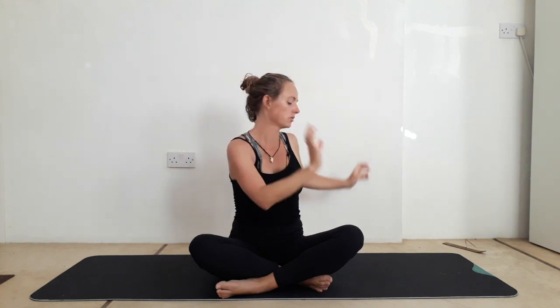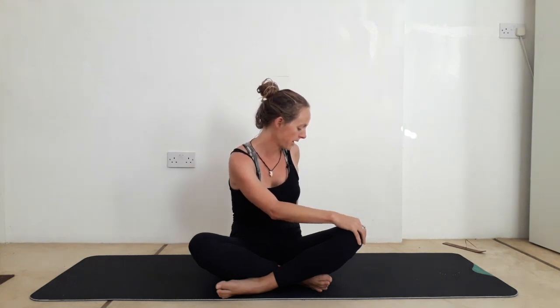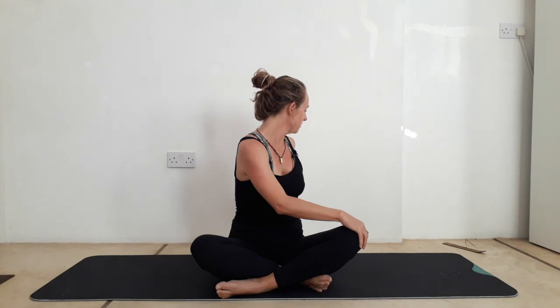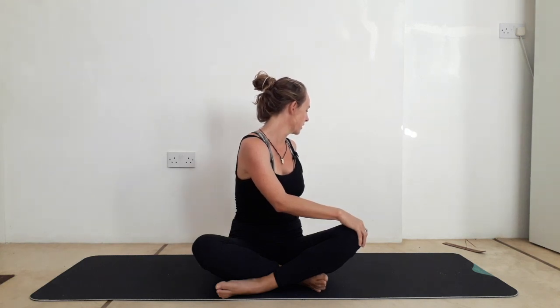Inhale, both arms to rise up. You're taking a seated twist towards the right side — dropping the left hand to the right knee, twisting round, gazing over the right shoulder. Feel length in the spine — sit up nice and tall out of the sitting bones. Inhale to lengthen. Exhale to twist a little deeper. Take two more breaths. Inhale. Find a neutral spine. Inhale, both arms to rise up. Exhale, twist to your left side, gazing over the left shoulder, gently pulling against your left knee with the right hand.